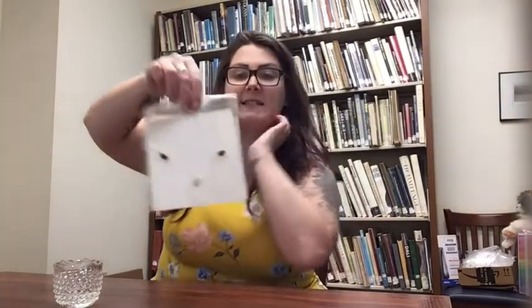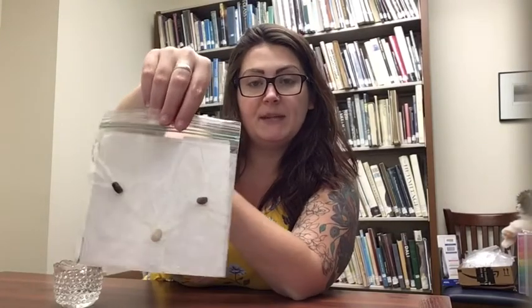The next step is to take your bean seed — whatever type you have — and place it on top of your paper towel, not inside it. I'm going to put all three different bean seeds in here so you can see. Lay them flat, then push out as much air as possible and seal the bag. If you're using more than one bean seed, spread them out so they have room to grow.